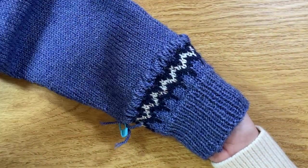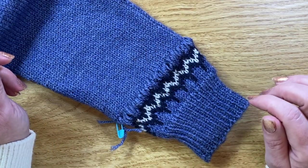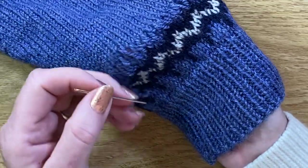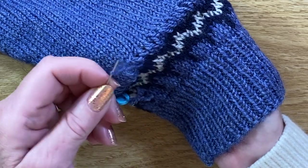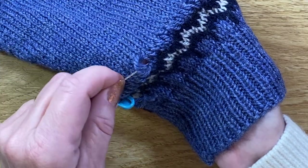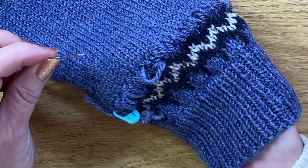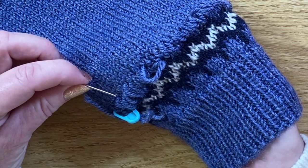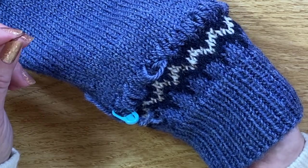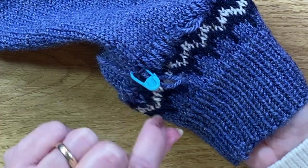I've now finished connecting my sleeve and I'm going to start working my way around tightening all these stitches up. I'm taking a needle through and gradually stitch by stitch working my way along so that the Kitchener stitches match the same tension as my original knitting and the join shouldn't be noticeable at all. I'll come back and show you the final results, then finish off by connecting the two purl stitches on my stitch markers.